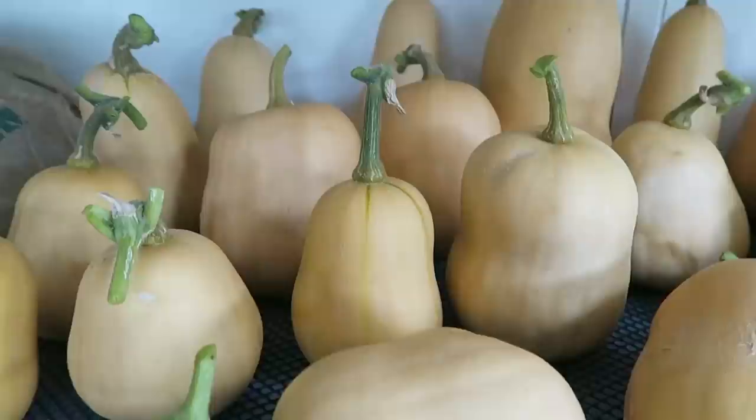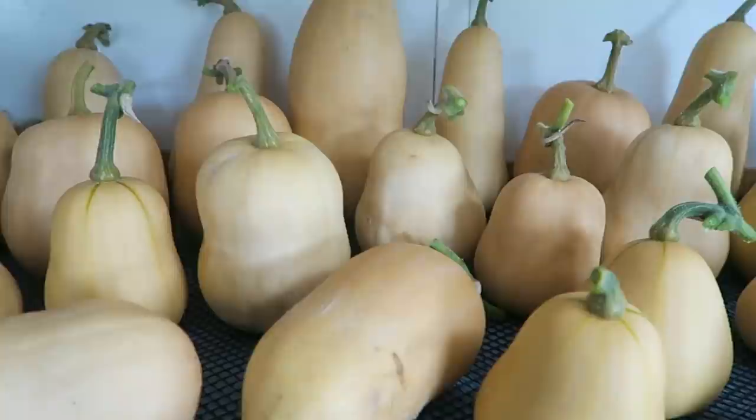Now we've harvested all the butternut squash — there they are in the wheelbarrows, quite a few. It's just beginning to rain, so we'll pop up to the shed and get these inside, and then we'll start from the shed and hopefully get down to show you how I prepare the land for the onion crop next year.